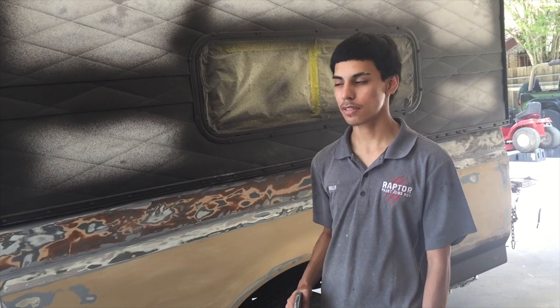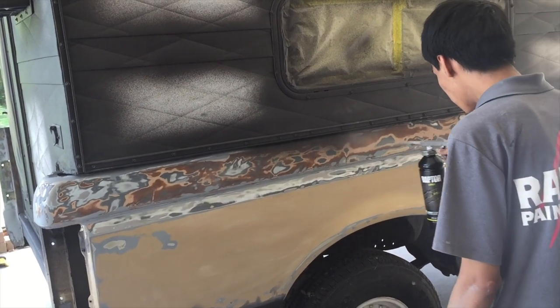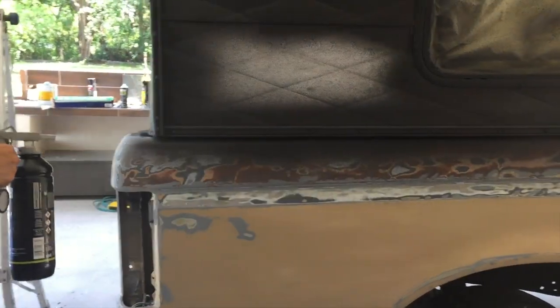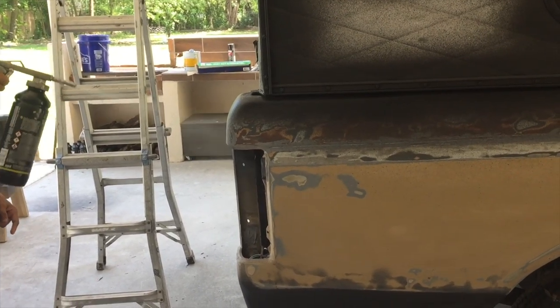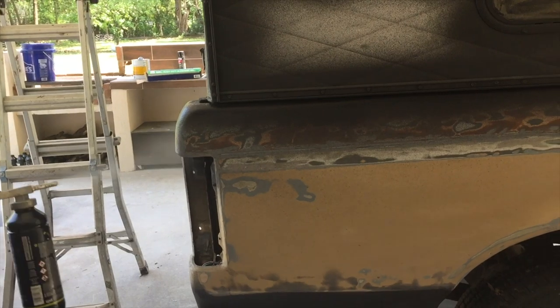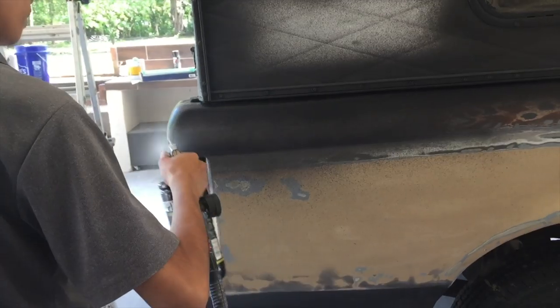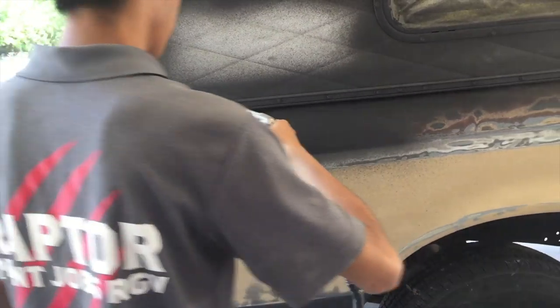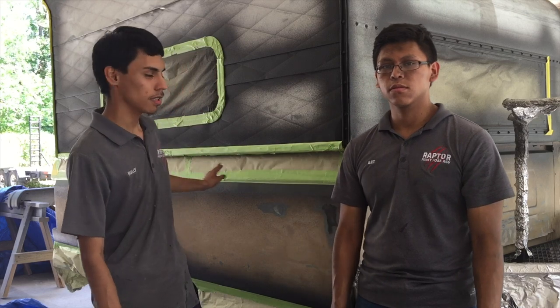All right guys, so we're gonna start spraying the parts that were damaged. We pretty much fixed the damage that was on here and we resprayed already.